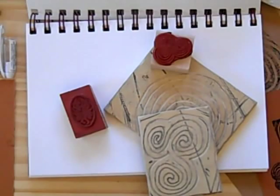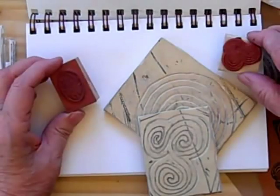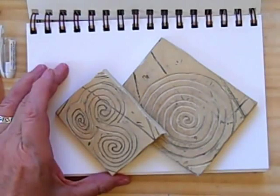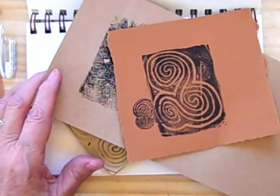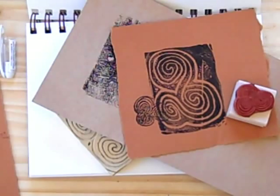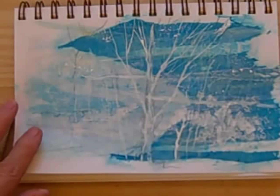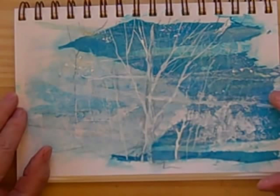Rubber stamps can add another element to your journal pages — you can have a lot of fun with them. You can get commercial ones like these mounted on wood, or you can cut your own, and you can combine them if you wish. This is the large one and this is the smaller one with a little commercial stamp used on the side — it makes a fun effect. You can pick any stamp or symbol that appeals to you or is meaningful to you, and carve your own. If you're working on a darker or toned paper, or a paper you've textured as I have here with the tissue paper, you can use a number of opaque mediums.